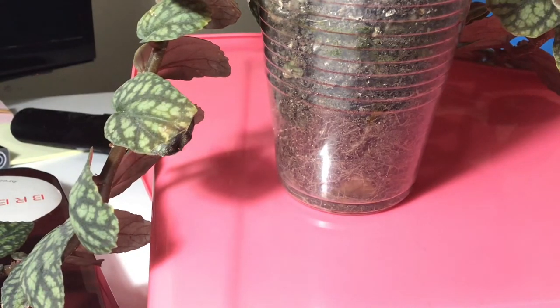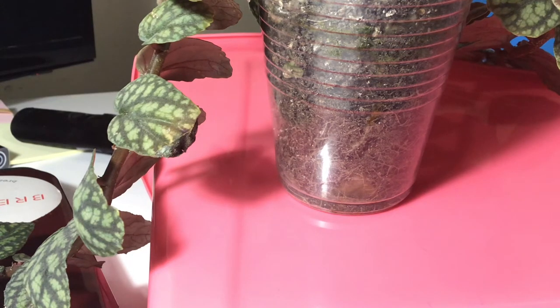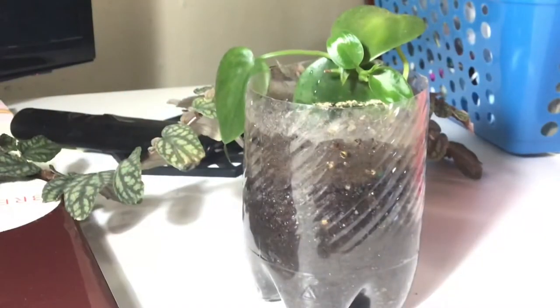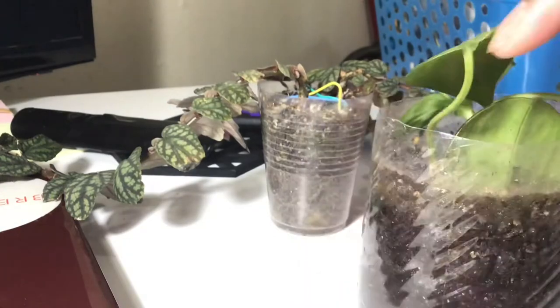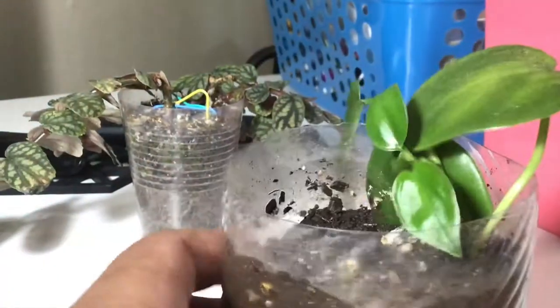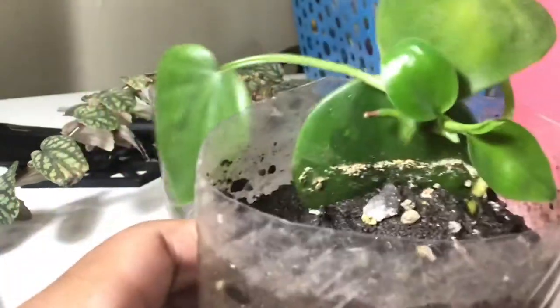Let me go get my philodendron that I have in the bathroom. Okay, so I feel like maybe I should have brought a container. Anyway, this little stem - this little spring right here - was one of the philodendron branches I got that fell off from the philodendron I bought back last year when I went to the belly flower show.